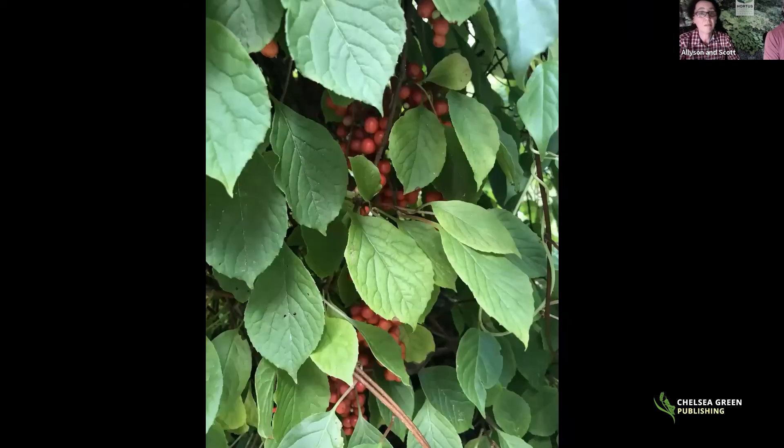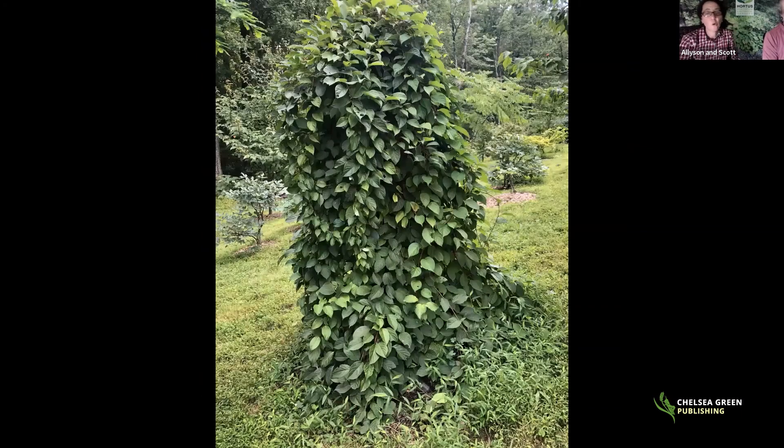Most of the Schisandra berries in health food stores come from farms in China — we'd love to see more American farmers growing this. The beautiful berries mostly hide under the foliage, which actually helps protect them from birds. This is one of the few plants that produces huge amounts of fruit in part shade — it cannot take full sun or it'll be scorched. The fruit can be eaten fresh, dried, or made into a drink akin to pink lemonade. Scott makes it into a drink, and garden visitors are always amazed. It's used as an athlete's performance drink in China and Russia. Zone three.